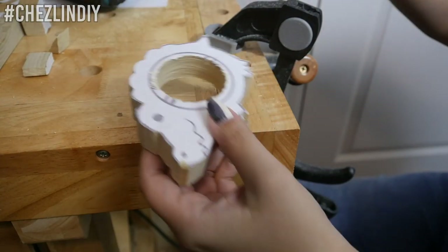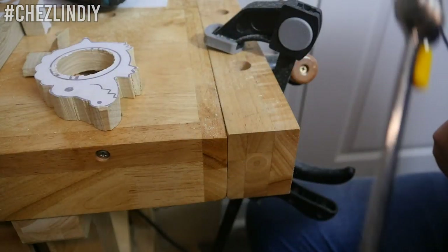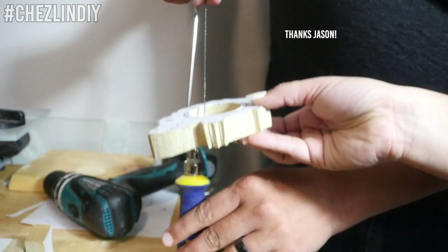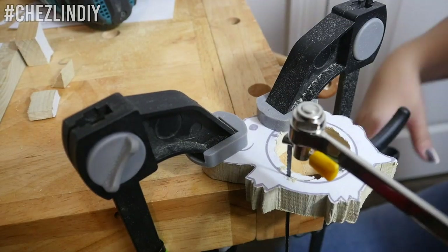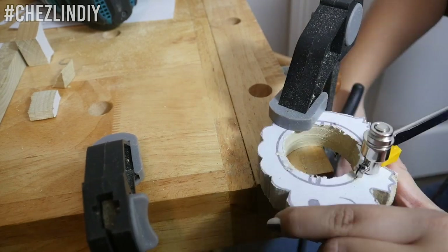Once it was cut out, I thought the hole looked too small, so I had to cut it out by hand. This is where the coping saw is really nice — you can undo the blade, thread the piece on, and put the blade back in place so you can cut the hole in the middle of the wood without having to cut a channel to get to the hole and then glue that piece back together.